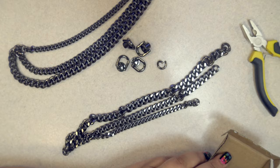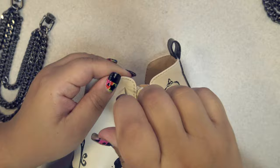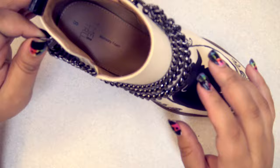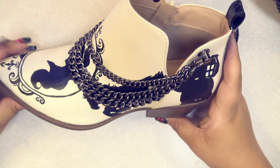I also purchased these swivel ball posts that are made to be mounted in leather using a little screw in the back. After attaching one to each end of my new pair of chains, it's time to put them on the shoes. I first figured out where I wanted to put one end, made a hole with my awl, pushed the screw through the shoe from the inside with the help of my pliers, and then using a small screwdriver, I screwed it into the back of the swivel post until it was tight. Then I figured out where I wanted the other end, did the same thing, and did that to both shoes.